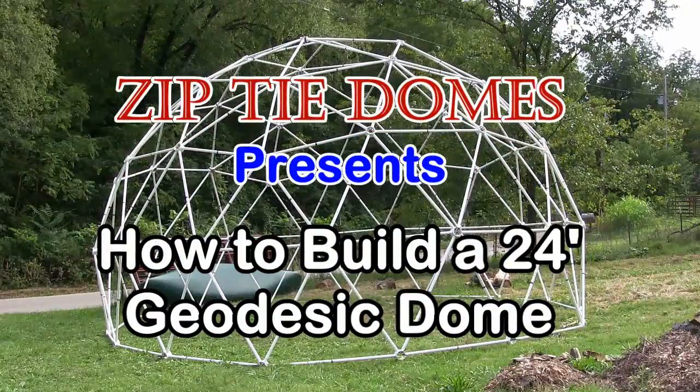Zip-tie Domes presents: how to build a 24-foot geodesic dome.